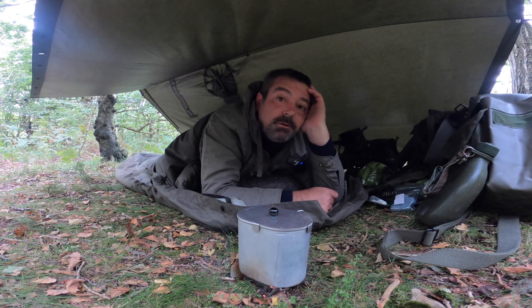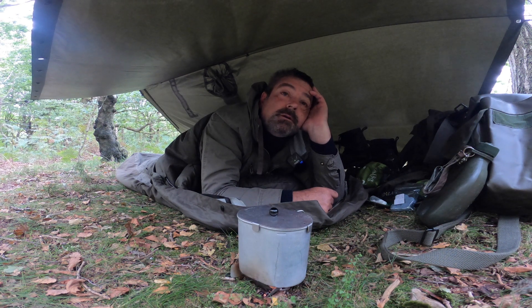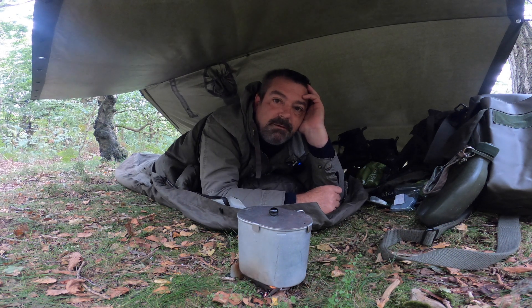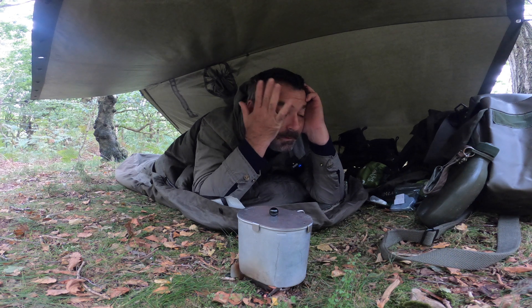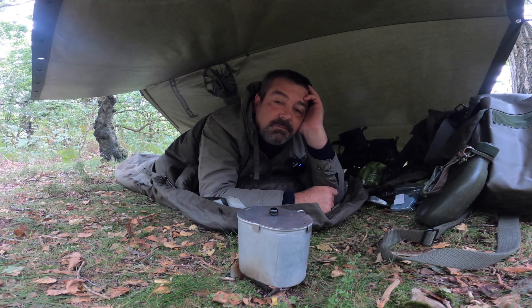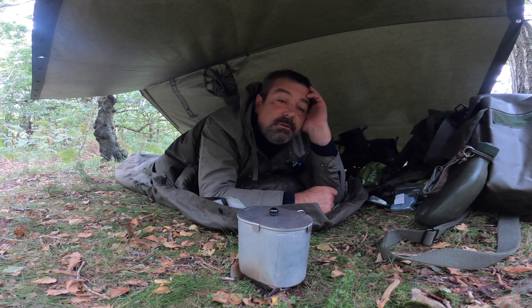Morning. Slept quite well — it was quite windy. There's still a little bit of wind around flapping about, but the poncho seems to have stayed put. Cup of coffee on the go. You definitely notice the evenings getting shorter and it doesn't get light as quick. It's about half seven — I'll be awake for a little while just chilling.